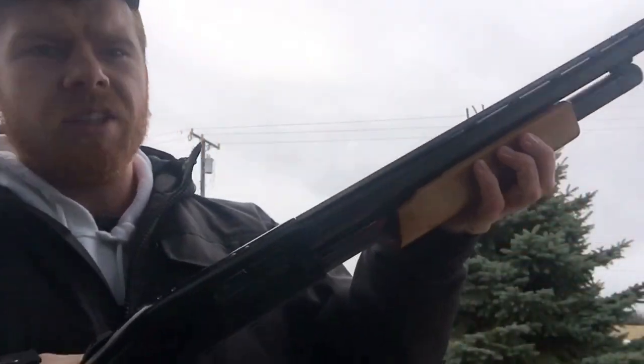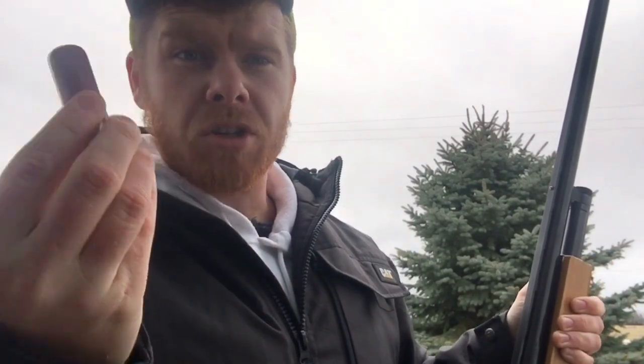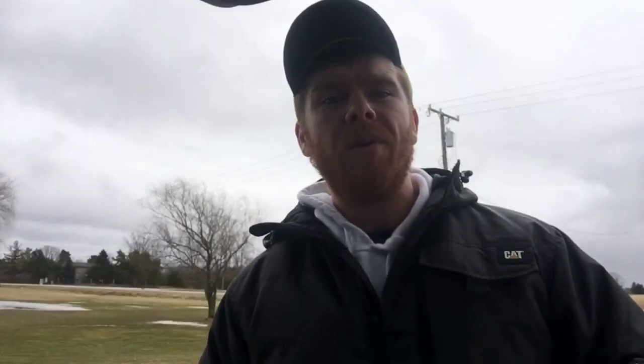Whenever you're going out for other targets, always keep your eye out for tracks so you know where rabbits generally are. First off, I'm going to go over what gun I'm using — I'm using my Mossberg 500, a typical 12-gauge shotgun, and I'll be using Federal ammo, the two-and-three-quarter-inch size, just a target load.